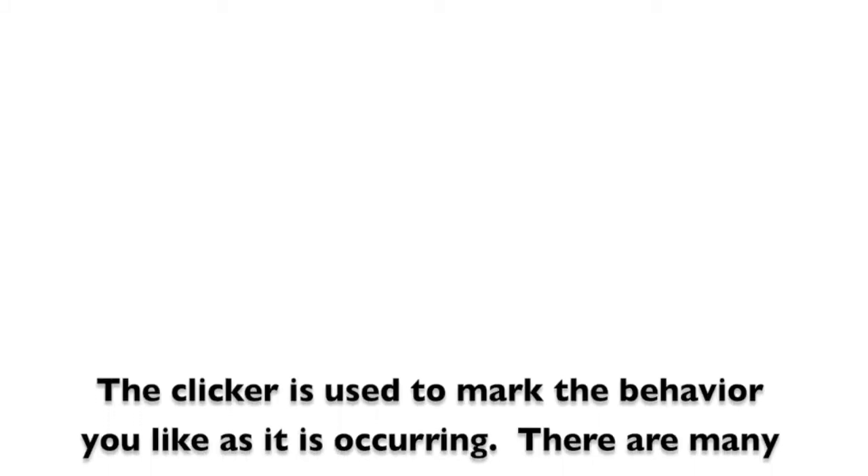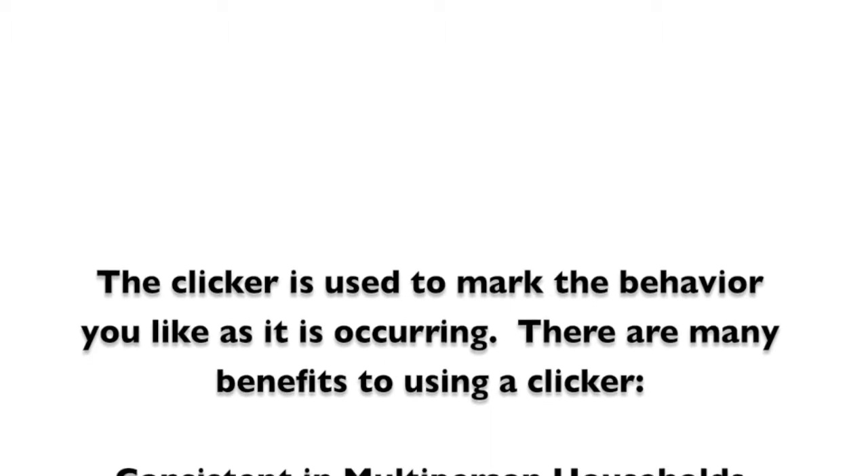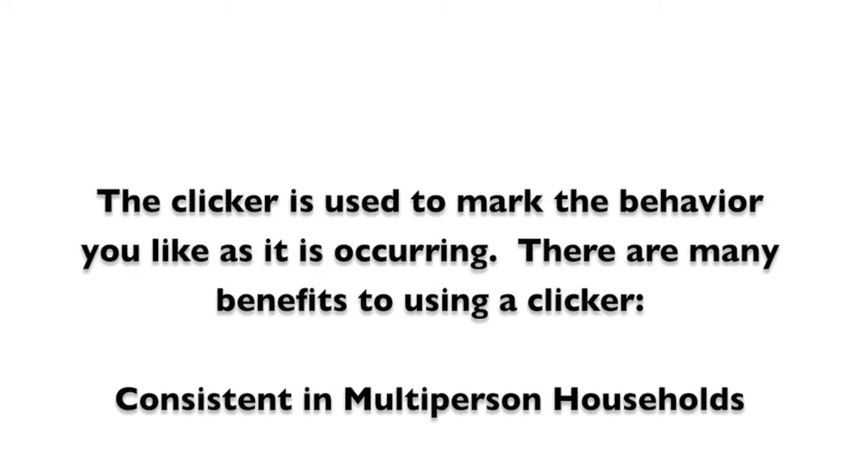The clicker can be a very useful tool in training to facilitate understanding for our dogs. The clicker is used to mark the behavior you like as it is occurring. There are many benefits to using a clicker.